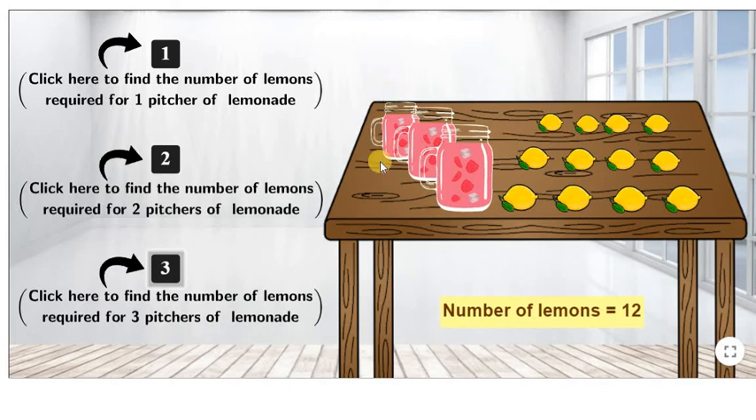As we can see, as we increase the number of pitchers we want to make, the total number of lemons we need also increases.